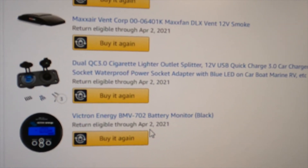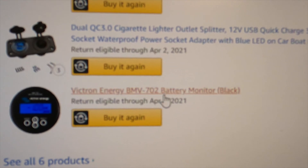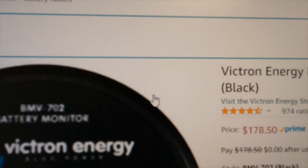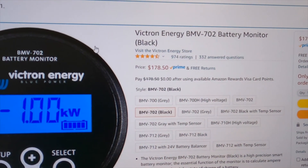We've got an outlet splitter and a battery monitor, which costs $179.